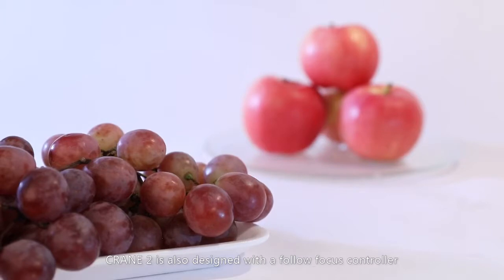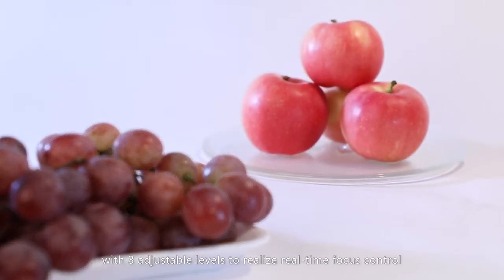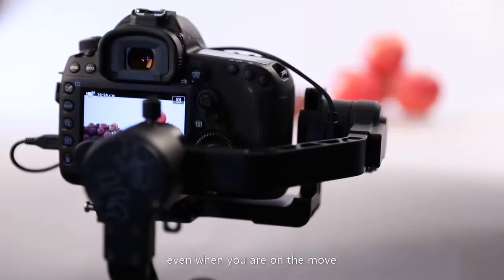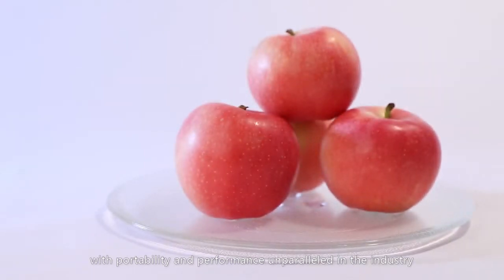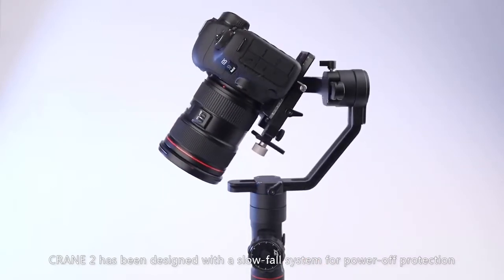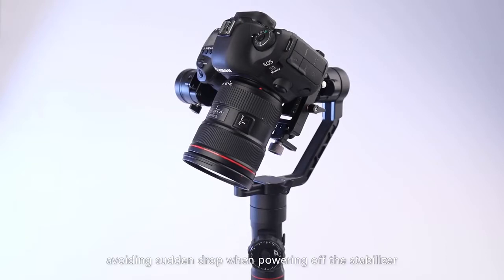Crane 2 is also designed with a follow focus controller with three adjustable levels to realize real-time focus control, even when you are on the move, with portability and performance unparalleled in the industry. Crane 2 has also been designed with a slow fall system for power-off protection, which can help you land down your camera nice and steady, avoiding sudden drop when powering off the stabilizer.